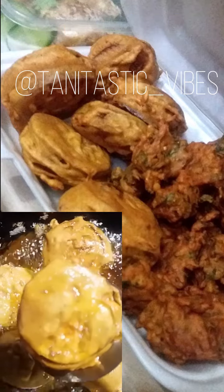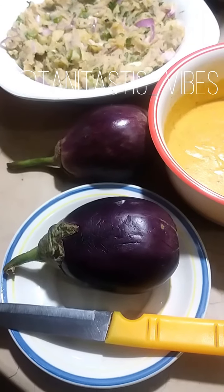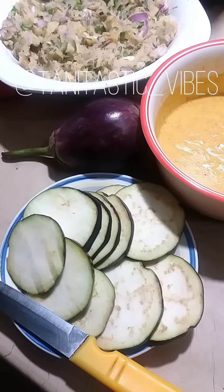Welcome to Tanita Steak. It's a short video on how you can make eggplant fritters at your home. I will share a simple recipe in this short video.